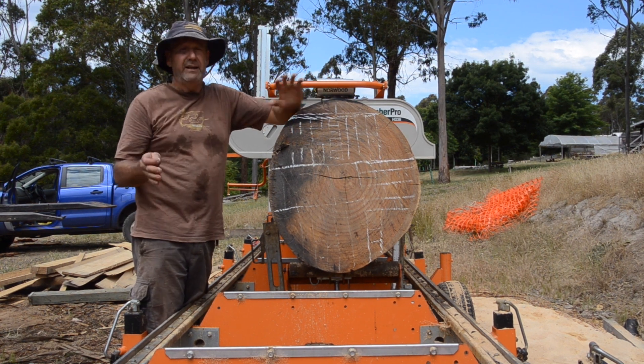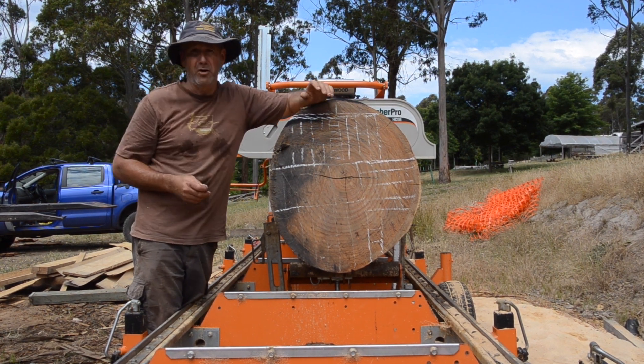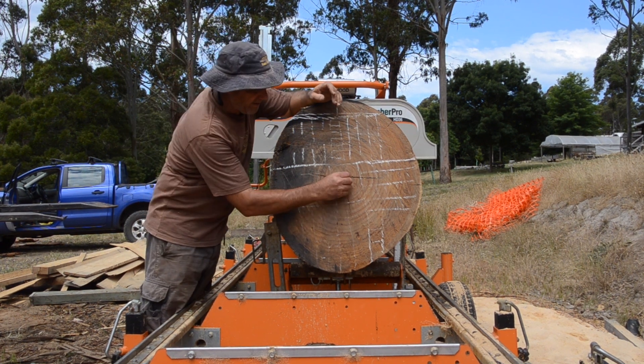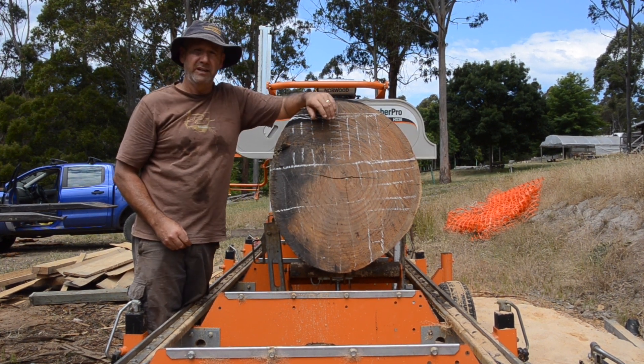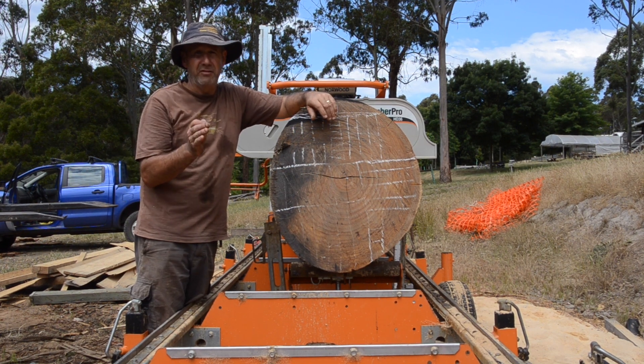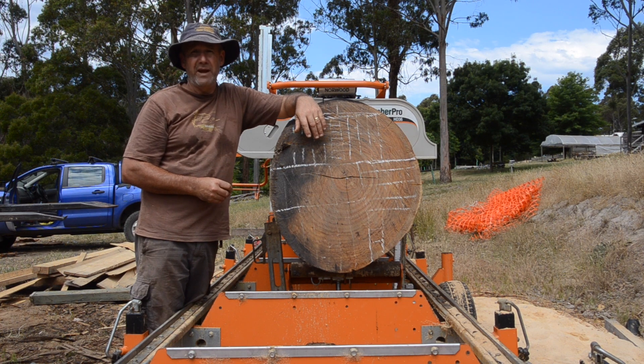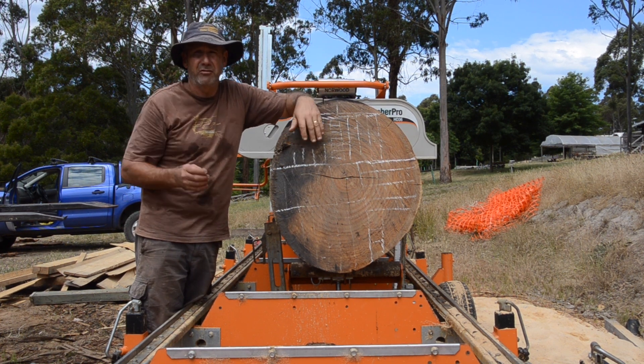In a pruned tree, that central core will contain the knots, what we call the juvenile wood, and most importantly the pith — the centre of the tree. If you leave that inner piece of timber, it will invariably crack and shrink around that point, making a very useless bit of timber.